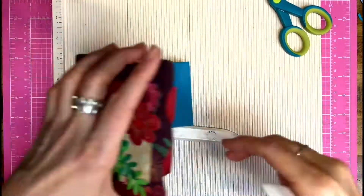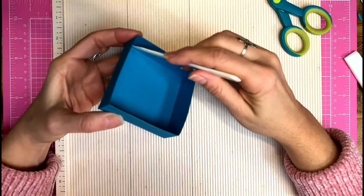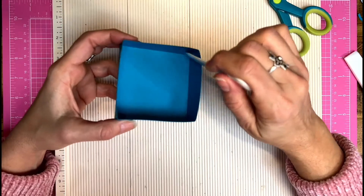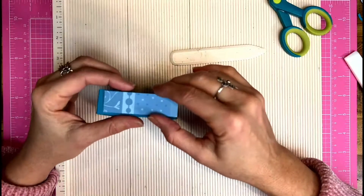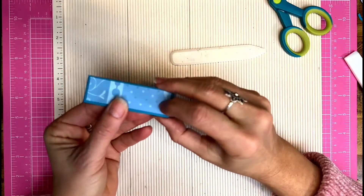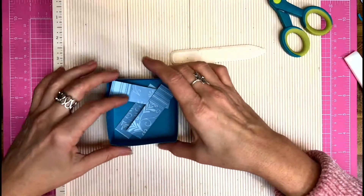You can reinforce the basic box by adding a strip of paper — I get one that's long enough, fold it in half, and glue it here. Another way to reinforce is by adding strips to the side, which is also a nice decorative feature. You can add a square here too. But now let me show you how to make the lid.